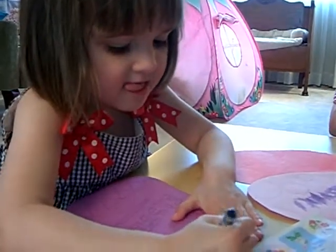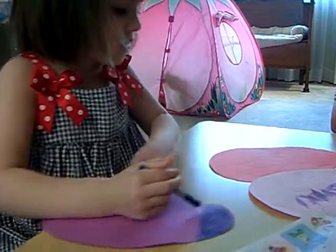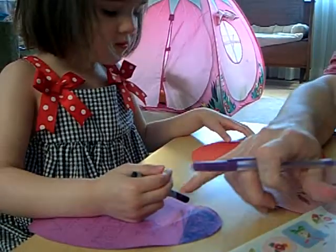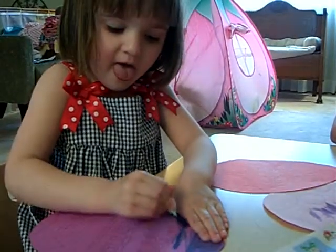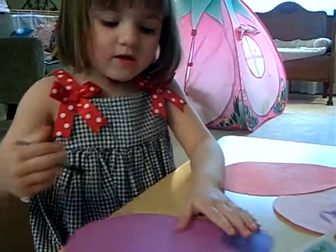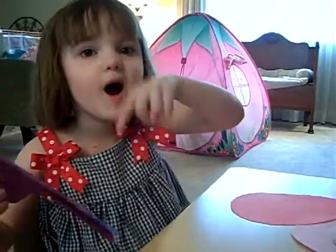Alright, do you know what letters daddy put and what they say for you to color in? Do you know what this says that I wrote? Happy Easter. Happy Easter. This one's for Grandma Shee and your mommy.